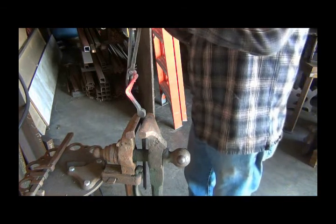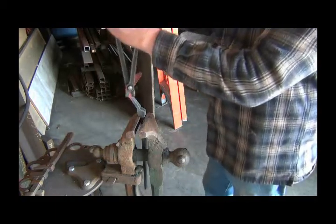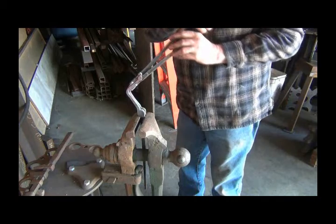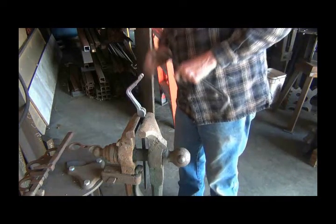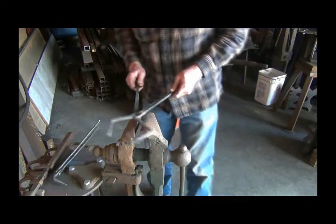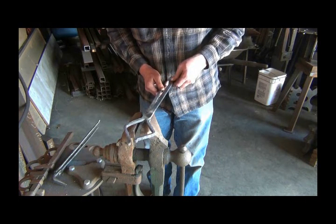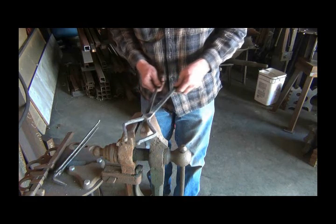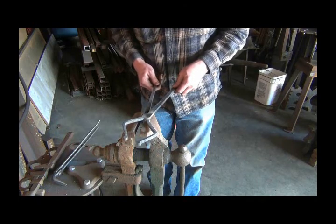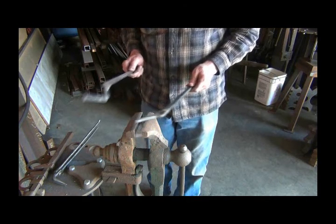I've got them both locked in the vise here and I'm not quite where I want. There's how they will work, but I have to get them bent so they come together - actually, you don't want them to come together, but parallel with each other and straight across from each other. So I think I'm going to brush them off, heat up the hinge area, and punch the hole for my hinge.